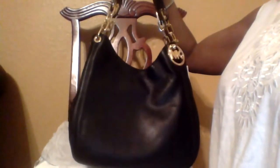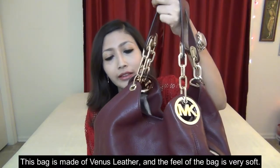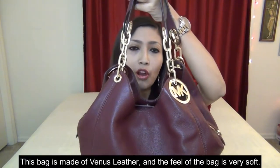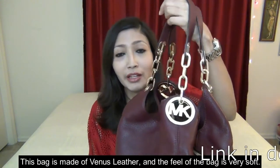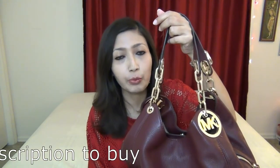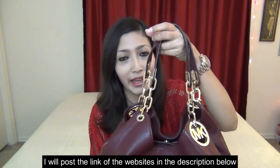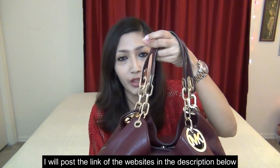This is the Michael Kors Fulton — side front leather tote. I've now had this bag for almost two years and I absolutely love it. The color of the bag is Merlot, which is more of a fall and winter color. But currently Michael Kors, Macy's, and a lot of other websites do have this bag in a bunch of different spring and summer colors. This bag is also on sale, so I thought of doing a review in case anyone decides to go with it.